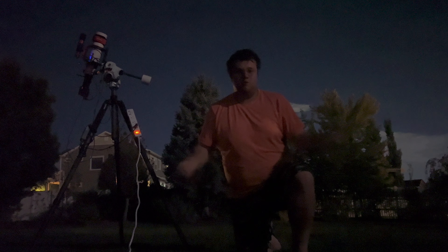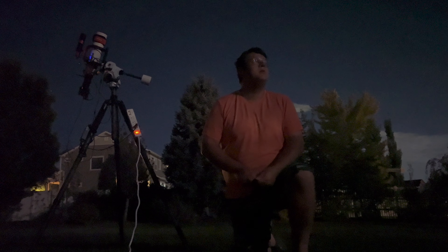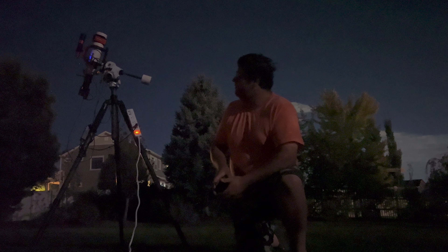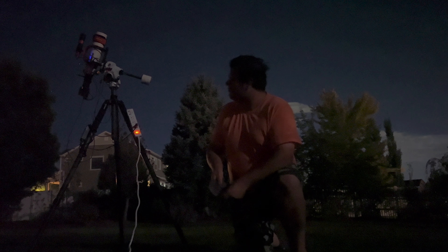Right now I'm shooting in the backyard, so I've got a fair amount of light pollution — Bortle 4 to Bortle 5. And with the added moon, that doesn't help. I am guiding with the ZWO 120mm Mini, and I run the ASI Air Mini.